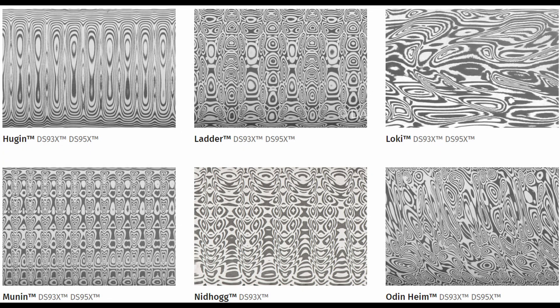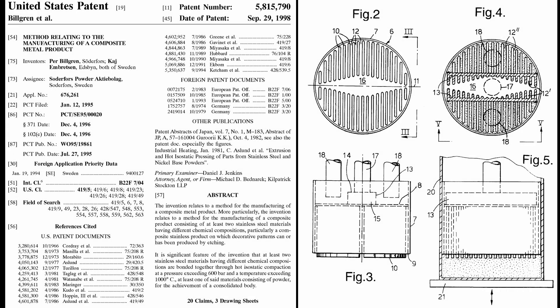Damasteel is a stainless Damascus steel product made in Sweden. It was originally developed and patented by Pell Bilgren and Kay Embrunsen. Bilgren worked for the steel company Aerasteel and he was looking for new uses of their powder metallurgy steel. He connected with Embrunsen who was a bladesmith and Damascus steel maker, and they worked together on developing the technology.